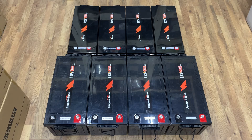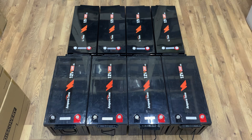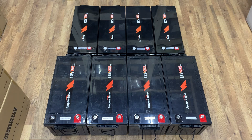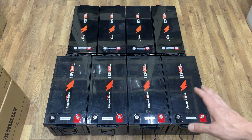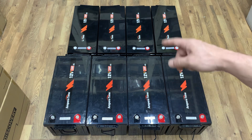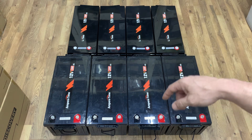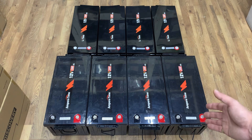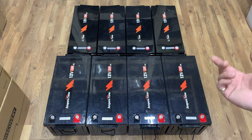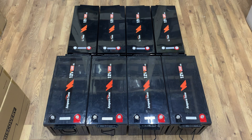Here we have Ampere Time 12-volt 200 amp-hour batteries and their new rebranded Lithium Time 12-volt 200 amp-hour batteries. I wanted to show y'all a comparison of their size — you can see the Ampere Time batteries were way different in size. I contacted them and they assured me they're all the same exact battery, just rebranded. They said you can hook the Ampere Time up to the Lithium Time batteries and they work together. From the outside they look different, but on the inside it's the same battery. I just assumed they were going to come just like these, just with a different label — well, I was wrong.